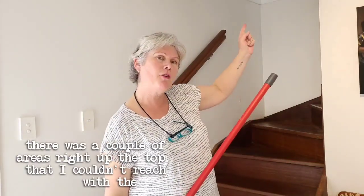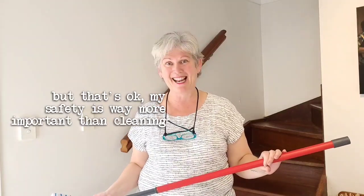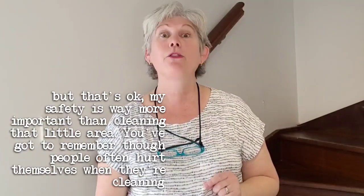There were a couple of areas right up the top that I couldn't reach with the mop, but that's okay — my safety is way more important than cleaning that little area. You've got to remember, people often hurt themselves when they're cleaning through slips, trips, and falls, and the stairwell is the perfect place to hurt yourself. So you've got to do it really carefully. I hope you get a few good tips out of this — thank you very much for watching.